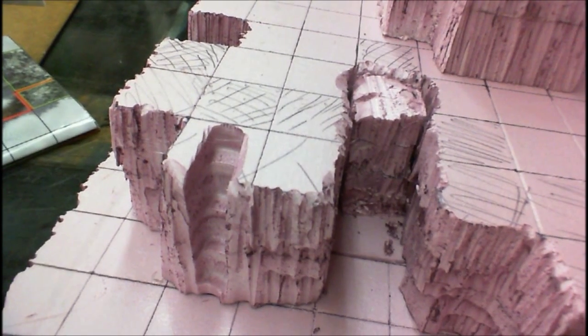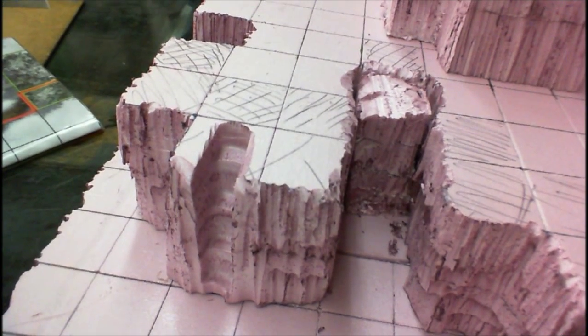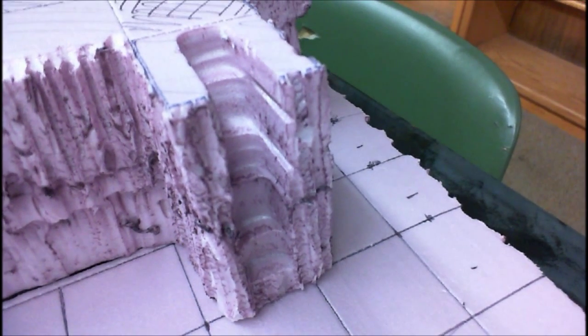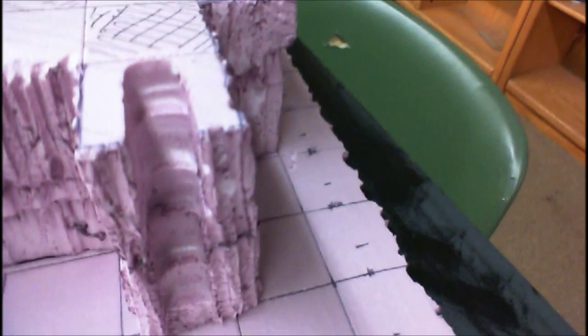One of the areas that I had been kind of concerned about was how I was going to do level changes, and what I decided to go with was a series of stairs. So every area where there is a level change, I have essentially carved stairs out — using the hot wire, bending it into that finger shape, submerging it into the foam, pulling out, and then doing that again in a stepped fashion.